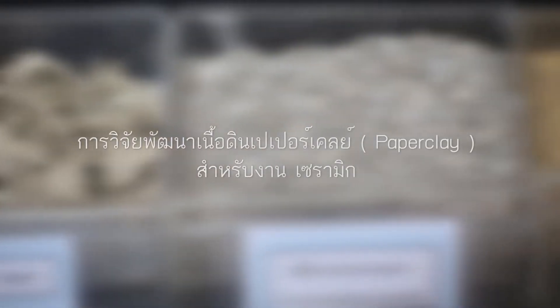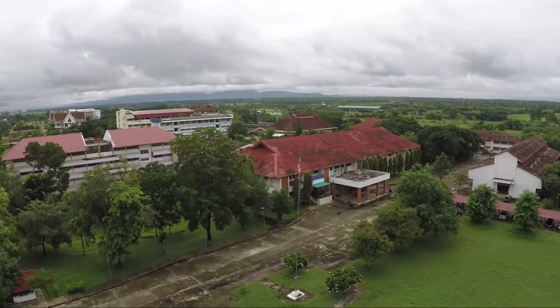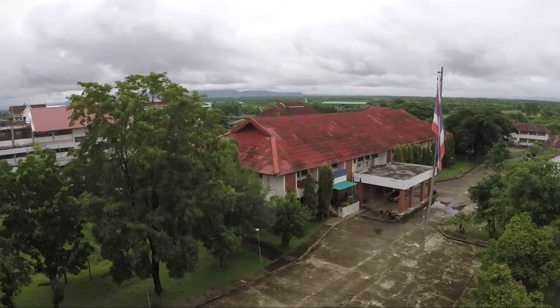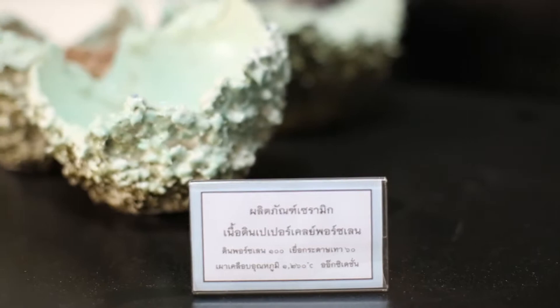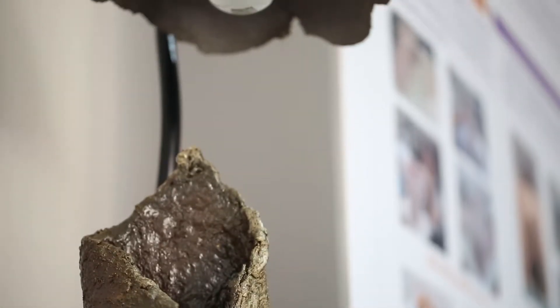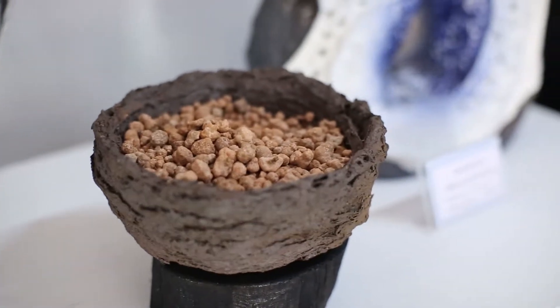The research on using a paper clay body for ceramics was done under the budget plan of the Department of Industrial Promotion in 2016. This research focuses on using paper fiber within the ceramic clay body in order to develop new products through creative design. This research is expected to benefit entrepreneurs who apply our results in creating art and handcraft ceramics.